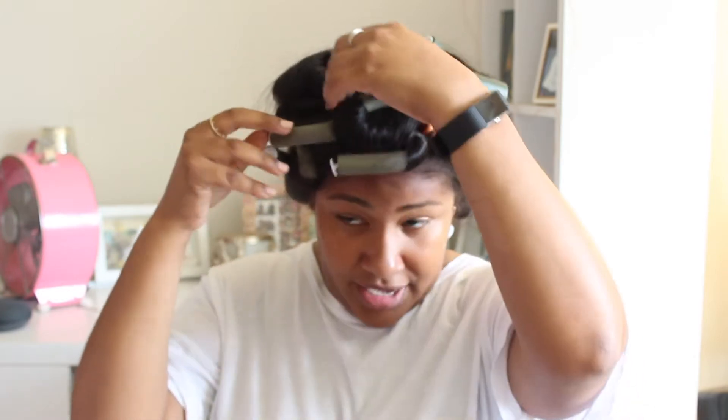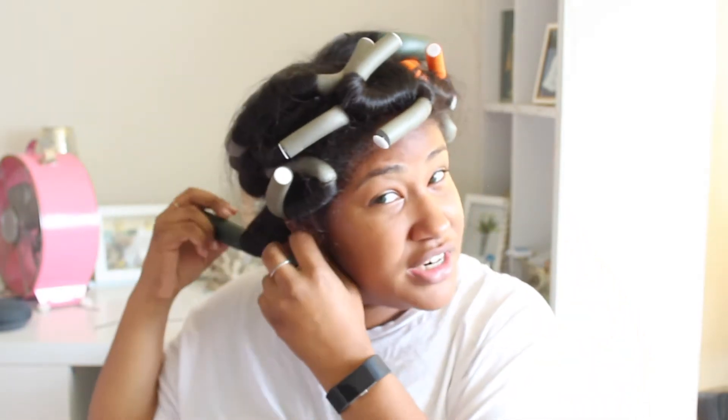My appointment is literally in an hour and I'm not dressed — I'm in a t-shirt and my hair is like this, so we need to keep it moving. This is my first time doing this, so let's hope it turns out okay. The first thing I'm going to do is take out these flexi rods and just pray to God my hair looks decent. Let's start in the back — I'm gonna do this fairly quickly.